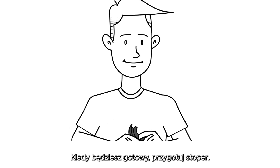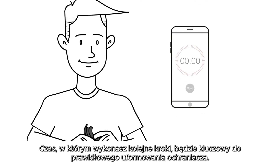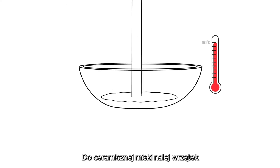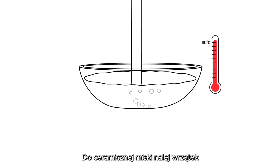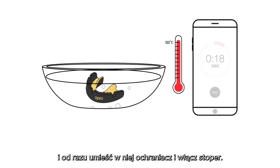Once you're ready, make sure you have your timer or stopwatch to hand, as the timing of the next few steps is vitally important. Pour the freshly boiled water into the ceramic bowl and immediately put the mouthguard into the water and start your stopwatch or timer.